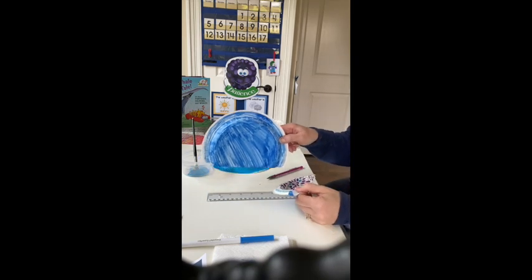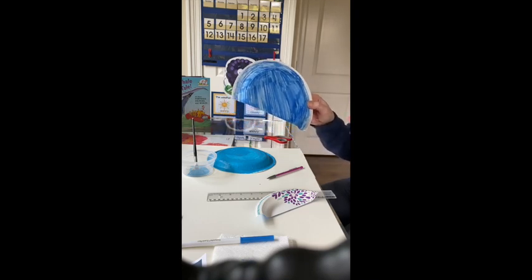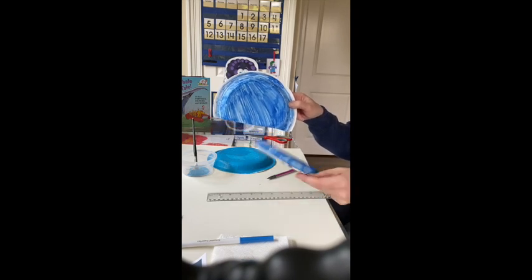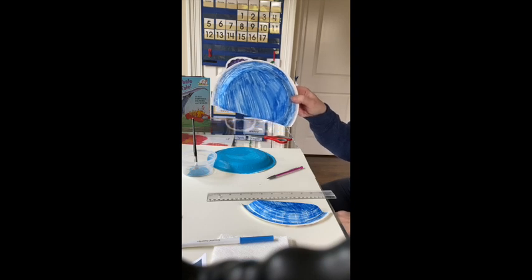What you're going to need next is, if you're lucky enough to have them, some googly eyes to put an eye on your whale. If not, a black magic marker works perfectly. So I'm going to get my black magic marker and I will show you how to attach the tail — okay, be right back.